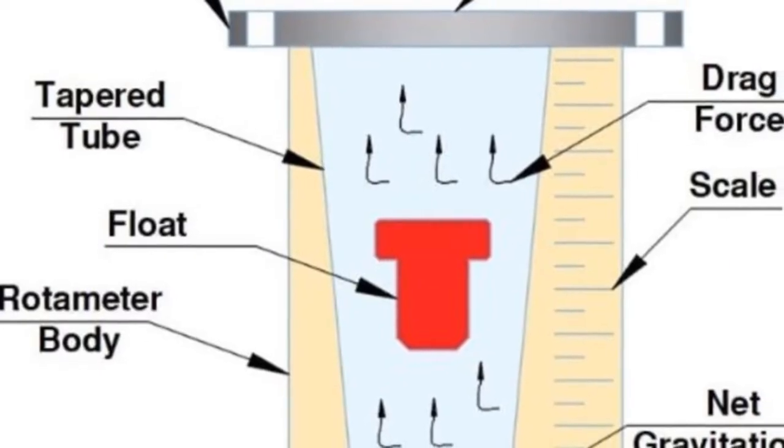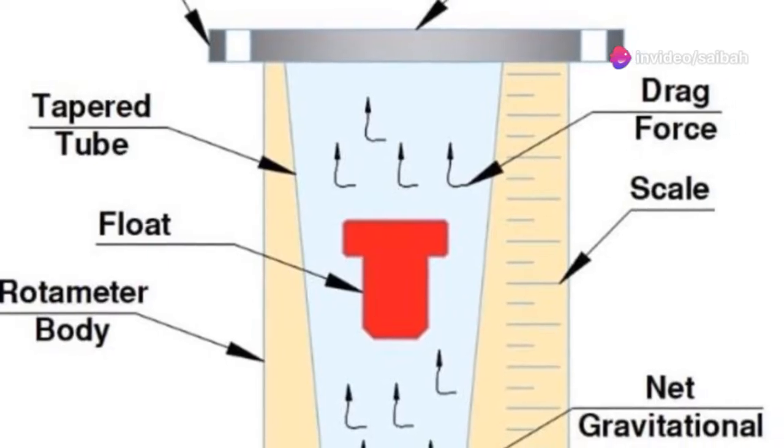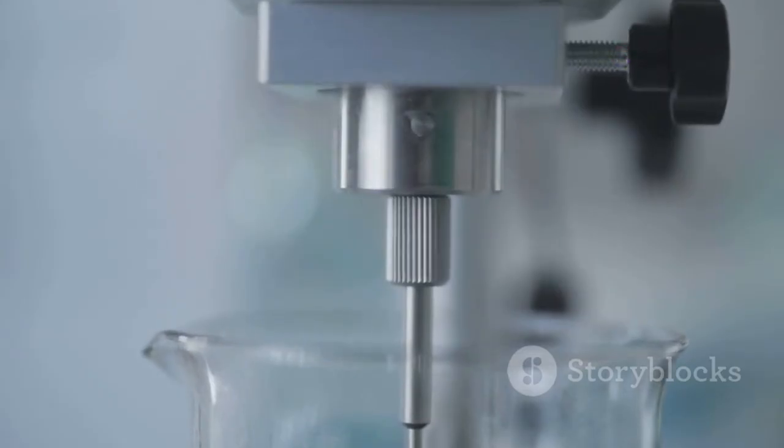The float will find a stable position where the upward force from the flowing fluid is balanced by the downward force of gravity. By reading the position of the float against a calibrated scale on the tube, we get an accurate measurement of the flow rate.